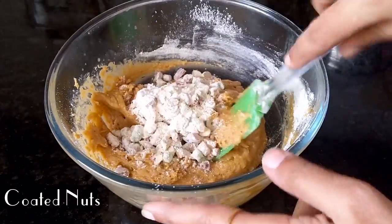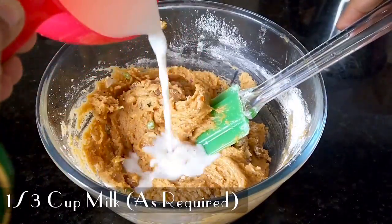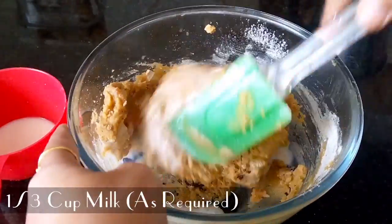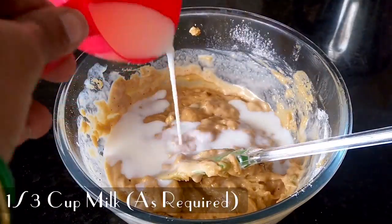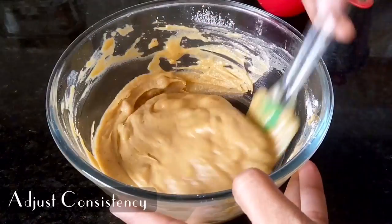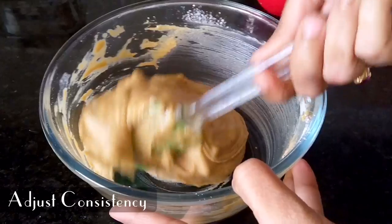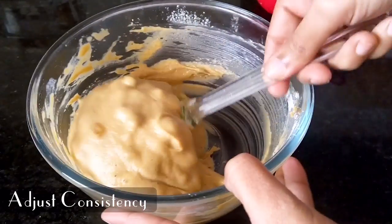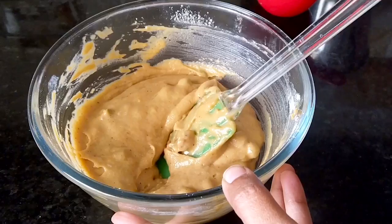Add 2 cups of milk. Mix well to get a nice, consistent batter. This consistency is good — it has a lot of ingredients making it rich. This will be a great batter for the cake.